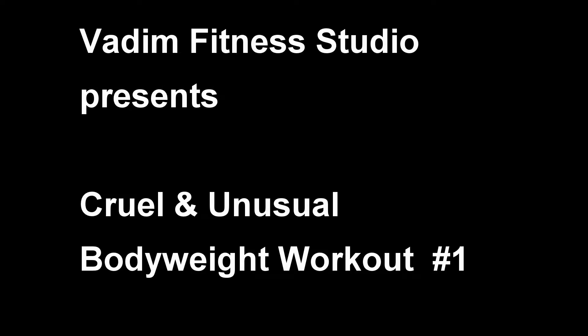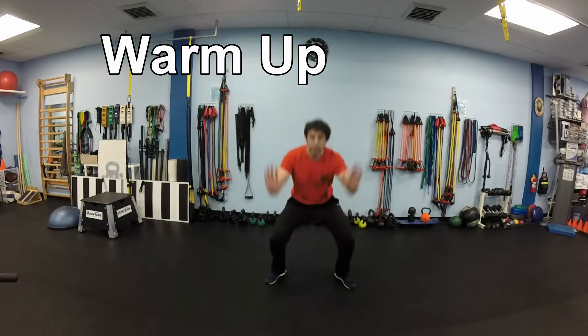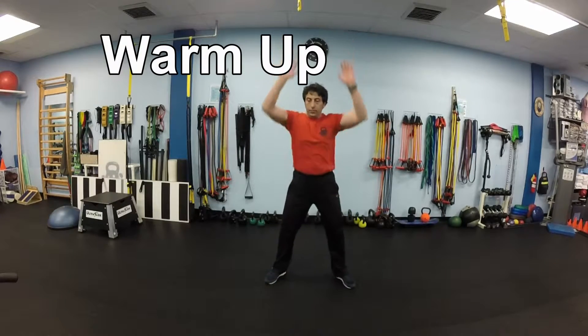We will start our warm-up with 10 frog squats. Squat down, put your hands on the floor, then stand up and reach up. 10 times.